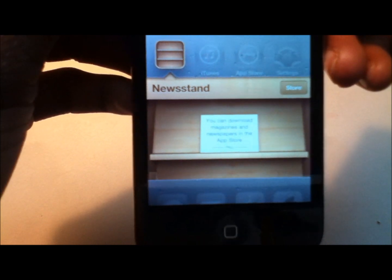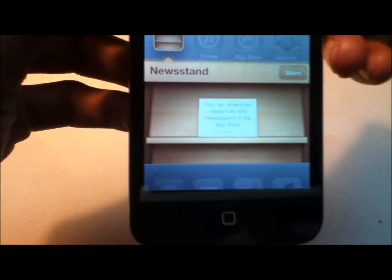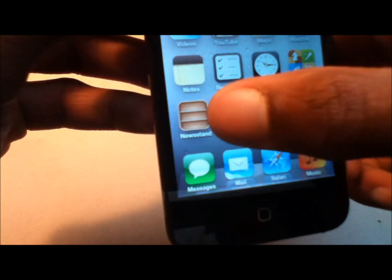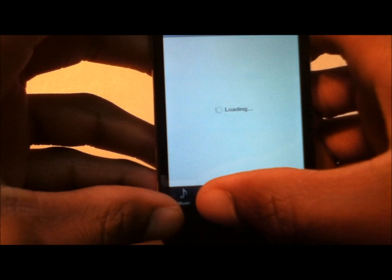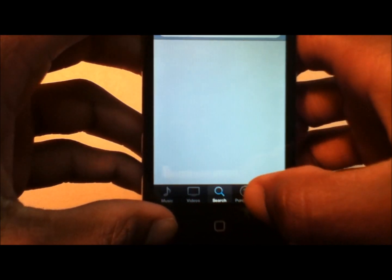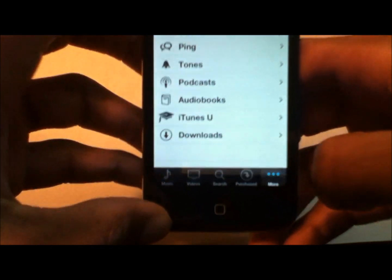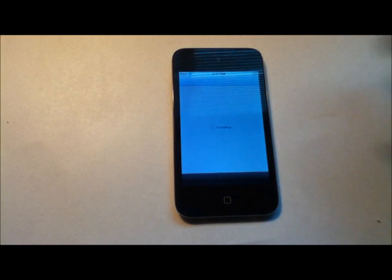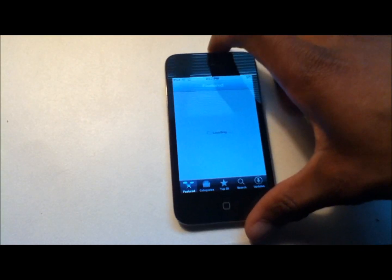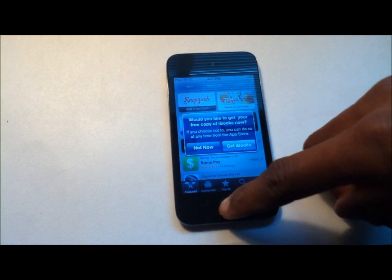You can download magazines and newspapers in the Newsstand from the App Store. You also have iTunes, which allows you to download music, videos, and other content from iTunes directly on your iOS device. And you have the App Store, where you can download all your apps and games using your Apple ID, password, and login.